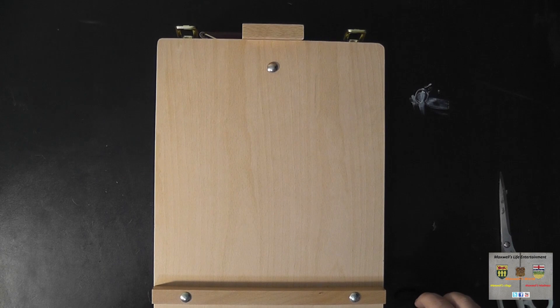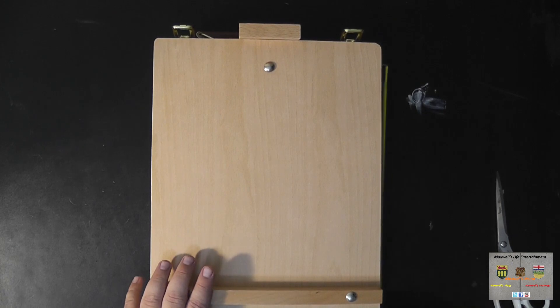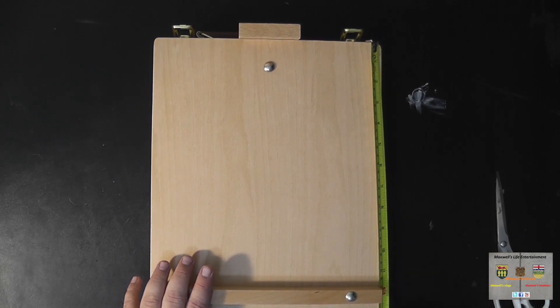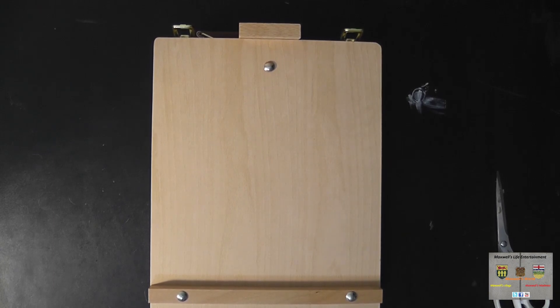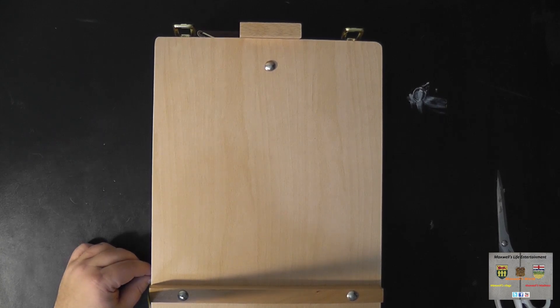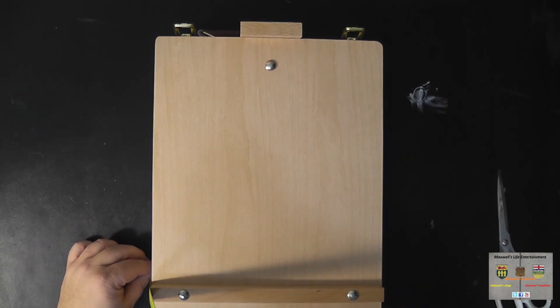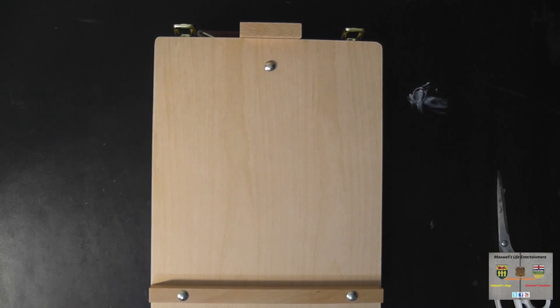Some of the specs of this easel: it's about 10 and a half inches wide, about 14 inches long, and about three and a quarter inches tall without the canvas resting bars, or about four inches with the bars attached. It should fit in most luggage — it's a small portable unit. You can take it to the park, or if you're doing a painting class, you can bring it along.